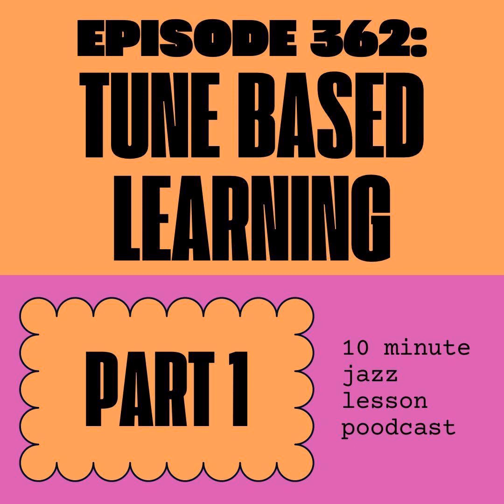I wanted to give a quick shout-out to our new $5 patron, Oscar, this week. Thank you so much for joining up and becoming a part of the 10-Minute Jazz Lesson family. Again, 10minutejazzlesson.com, click on one of the Patreon banners, or go to patreon.com and search for the 10-Minute Jazz Lesson podcast.